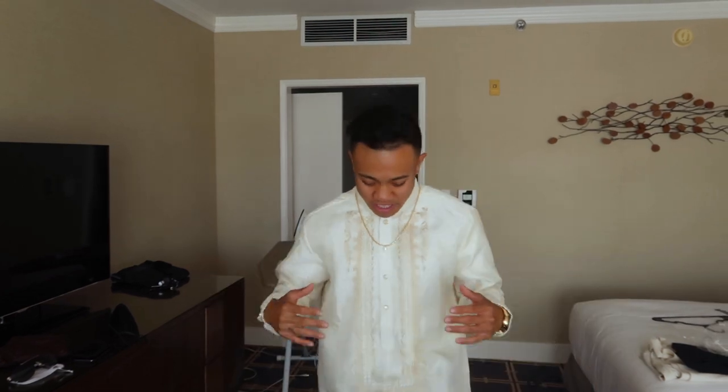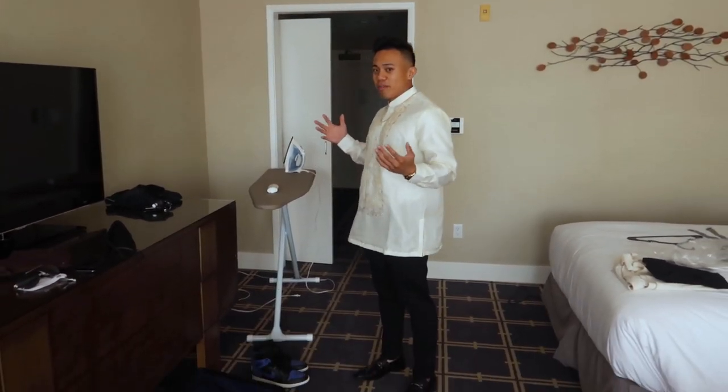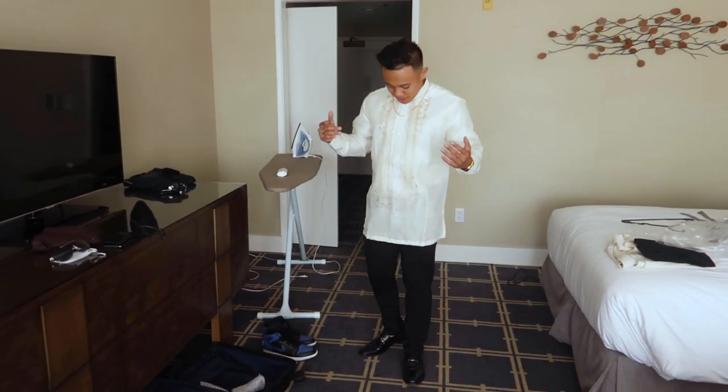This is how the chain looks with the Barong. For people who don't know, a Barong is traditional Filipino formal wear. I'm rocking it as a groomsman at my bestie's wedding — the chain really complements the Barong with the gold. That's it for the video! Hope y'all liked the unboxing of my 14 karat 24 inch diamond cut Franco chain from Jacoji. Follow Jacoji, follow me, like, comment, subscribe — peace!